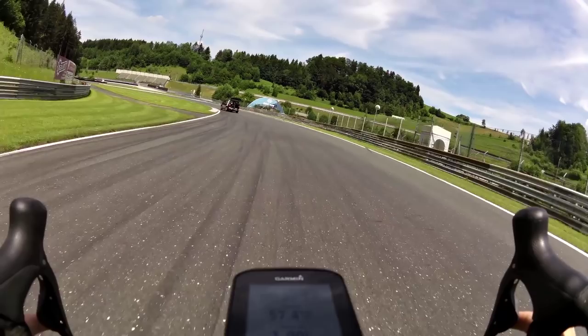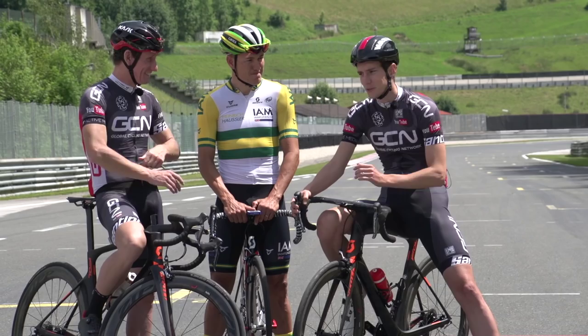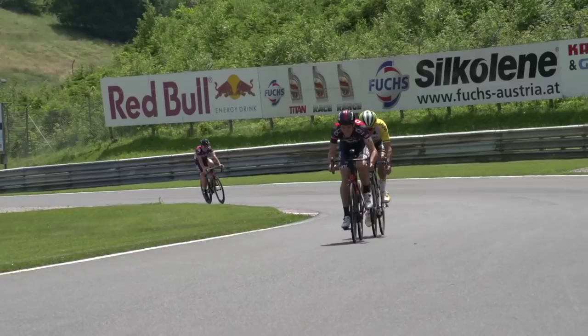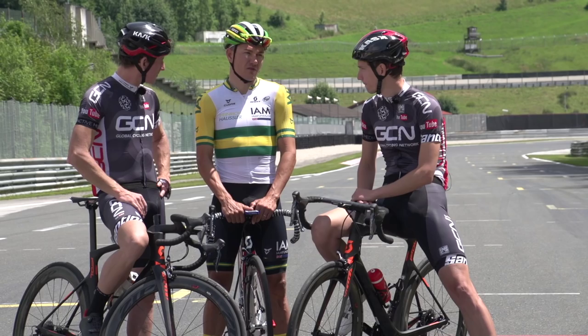So Matt peels off having done his 800-watt, 500-metre turn. And then what do I do as the next man to hit the front? Do I have to lift the pace from 800 watts? Yeah, you need to try and lift it, but gradually. You don't want to get to the front and just smash it — you really want to do it slowly and make it really smooth and comfortable, just setting a really high tempo that no other sprinters can pass.